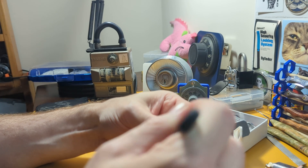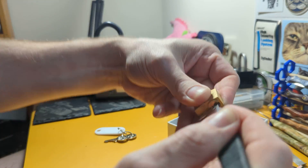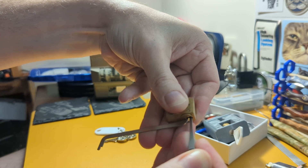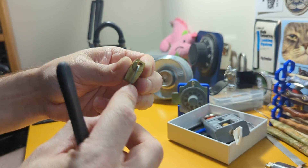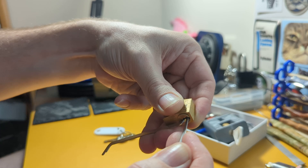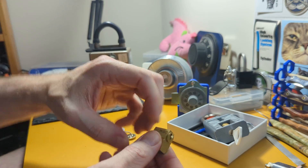My Draper vice is broken, so I'm having to pick this little thing in hand, which is harder than it seems because it's just so tiny. Okay, there's pin one. And pin two. And there we go — nice unlock. It's got three pins, but they're really not too difficult to deal with.